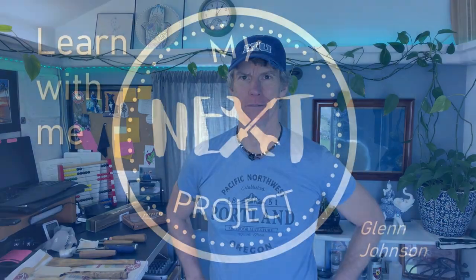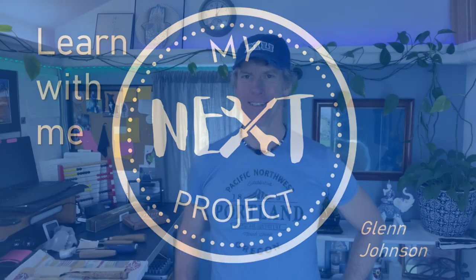Hi, my name's Glenn and welcome to my next project. In this episode, I make a spatula. But wait, there's more! I make another spatula! I'm gonna show you how I did it and this is something that has been a long time coming.